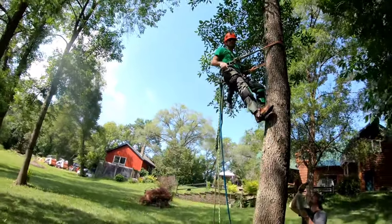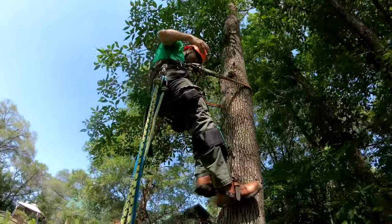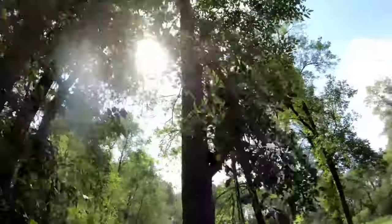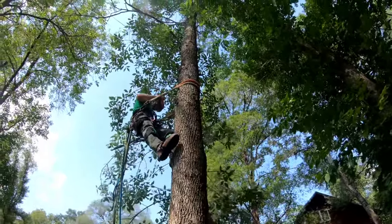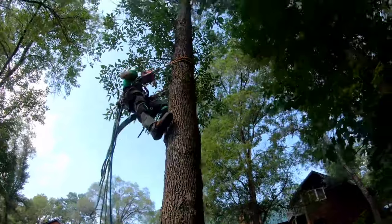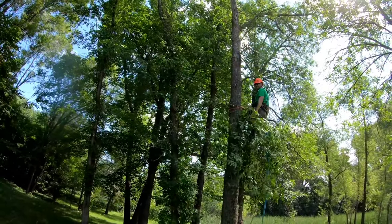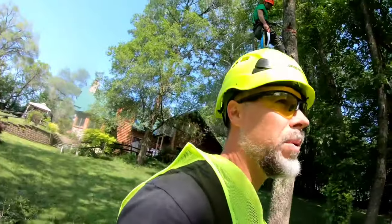Now you're going up to set the lifeline. Right here on this branch — before I cut it I'm going to yell 'clear' because there's a drop zone and nobody can be in it. Clear! All clear! Throw it down away from the ropes into the drop zone. To set a lifeline, in most cases you go as high as you safely can.